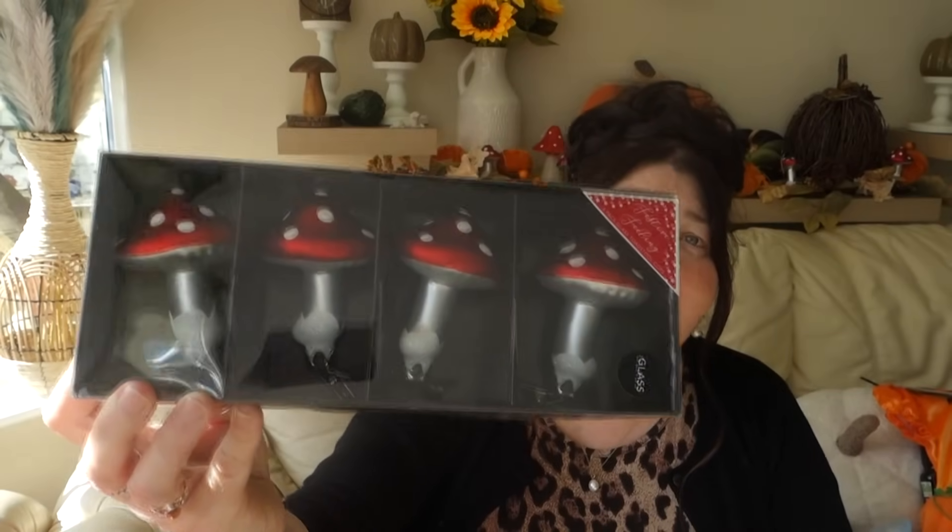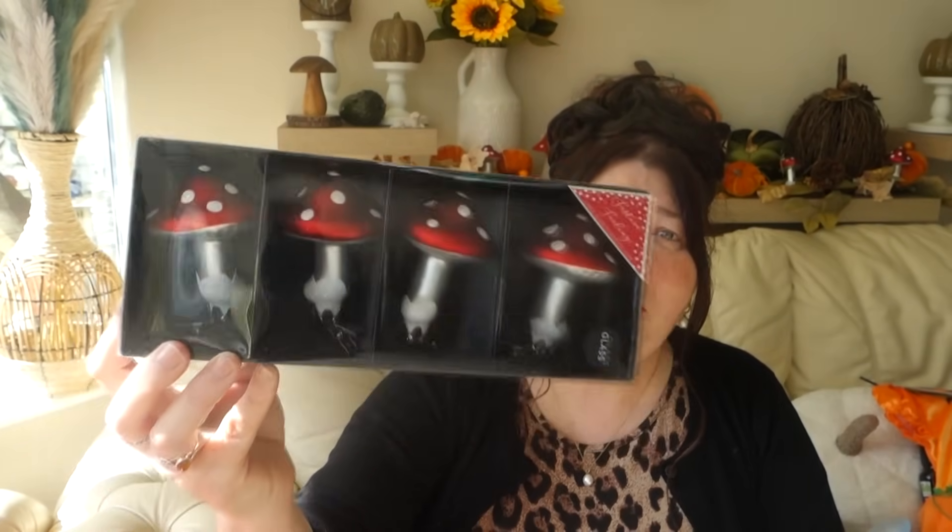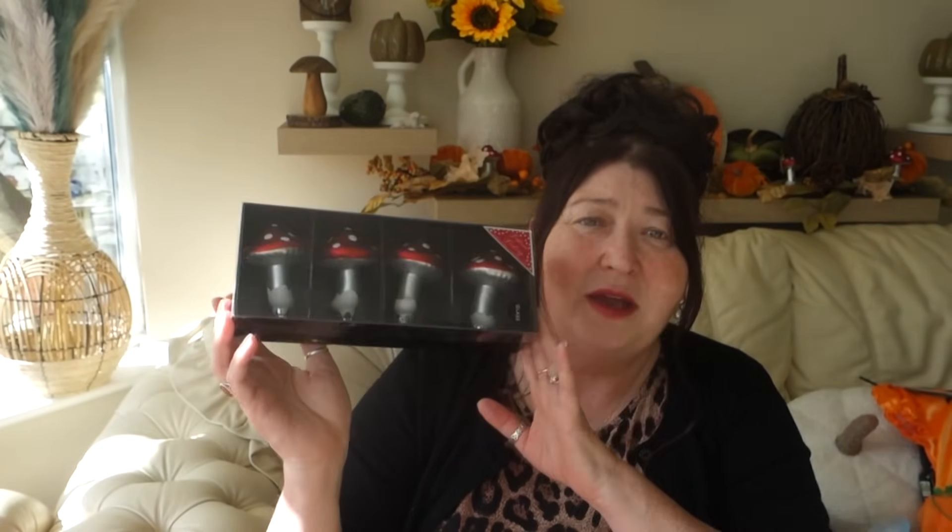Next I picked up some more of these glass mushroom toadstools — they were £3.99 and absolutely worth the money. They're glass, and you'd pay an absolute fortune for ornaments like these in garden centres.